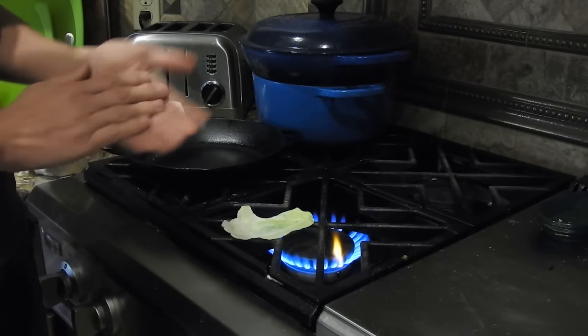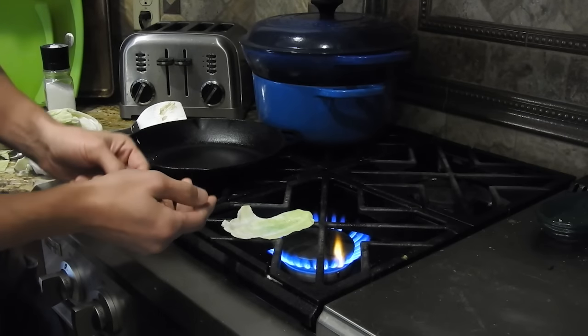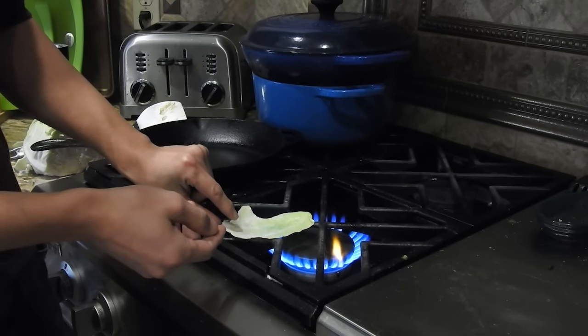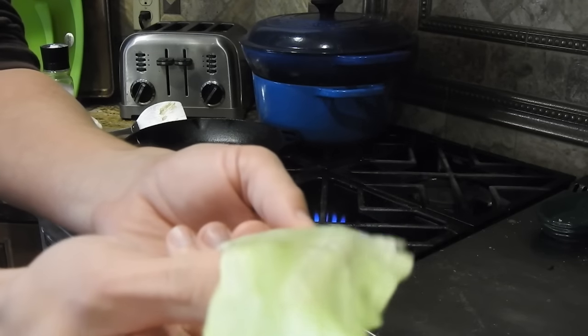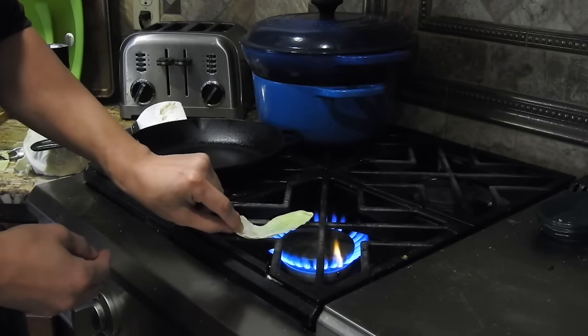If you leave it on long enough, what will happen is the water inside the cabbage will evaporate — you can kind of see the water starting to evaporate away. If I move it closer to the camera, you'll probably see a little steam rising off it. Let's leave it long enough so that the water in the leaf is actually boiling.